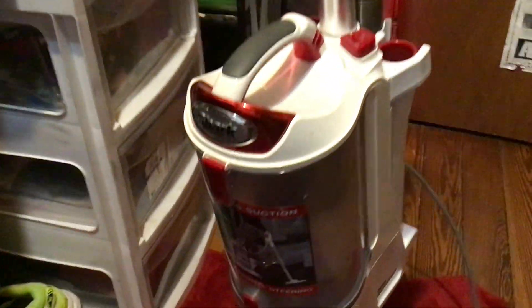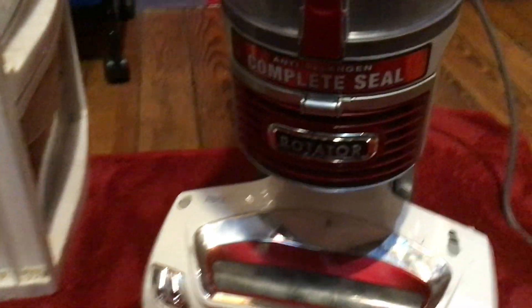Alright, so today we have my Shark Rotator Lift Away Professional and we're going to be vacuuming my red rug with it. So here we go.